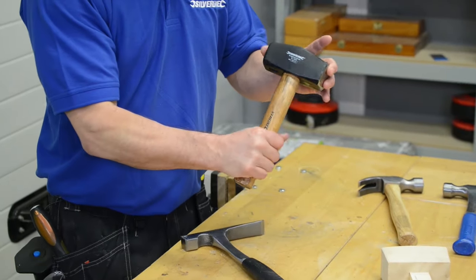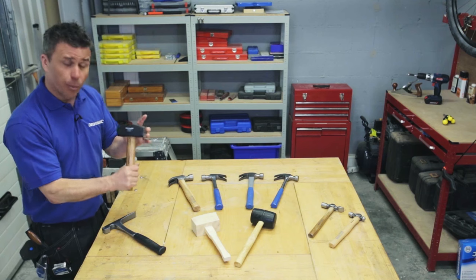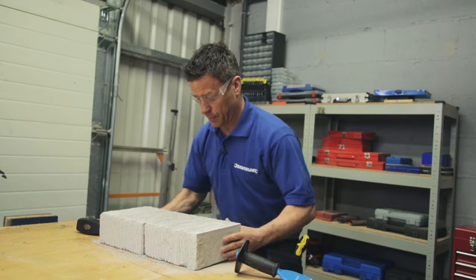The lump hammer again comes in different weights and lengths of shaft. These smaller ones are designed for cutting bricks using a bolster and also for light demolition.